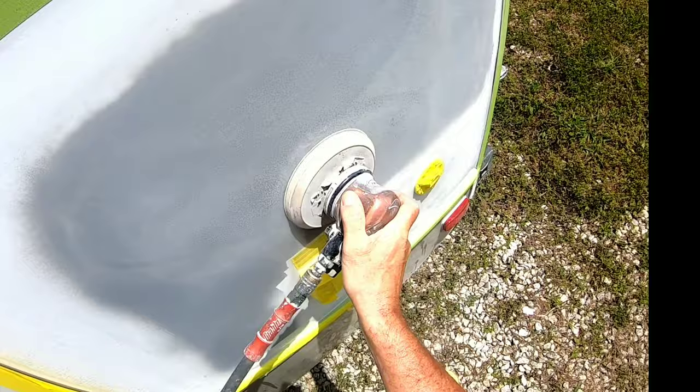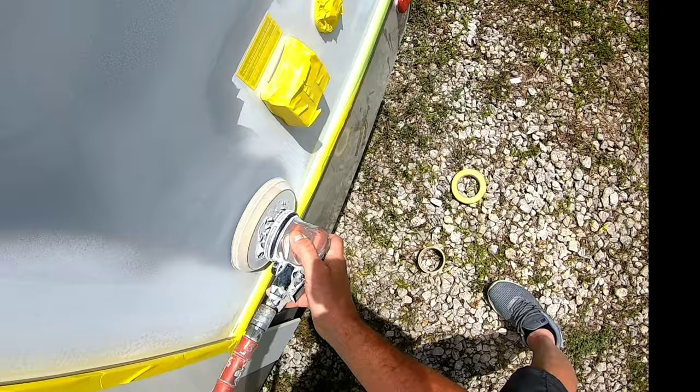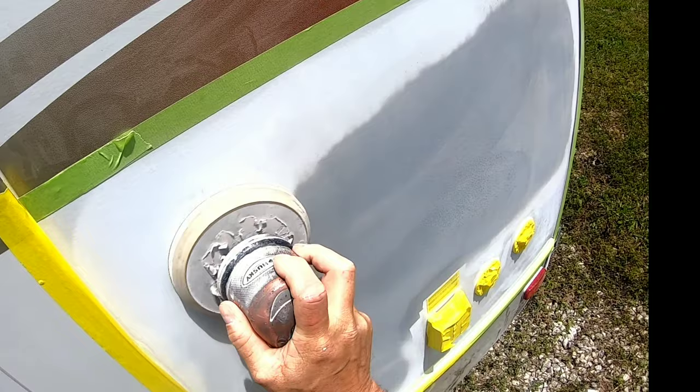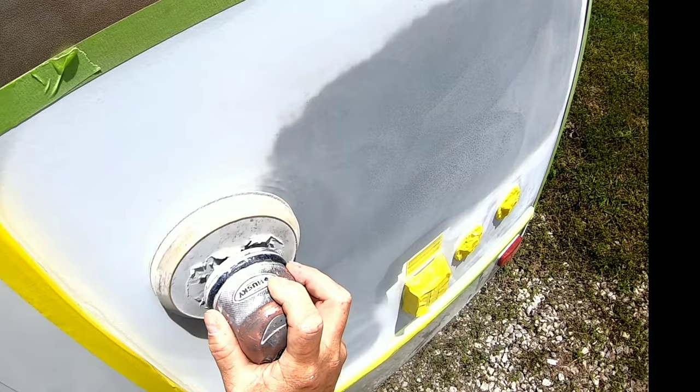You can hand sand this with just a piece of sandpaper, though it's going to take a lot longer. For these purposes I'm going to use the machine — it's much quicker. You could also use a lesser grade like 600 grit; it'll just take a little longer because it's not as aggressive.